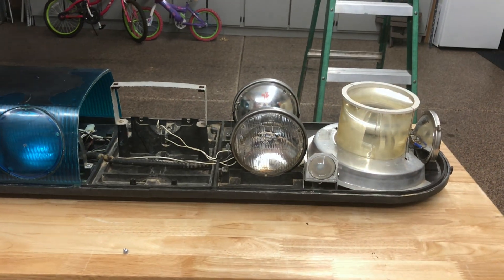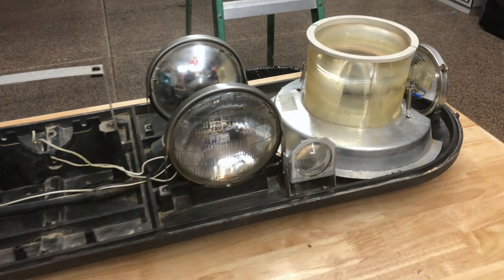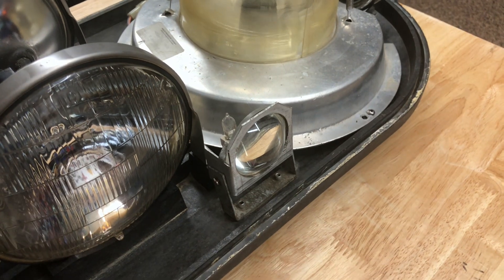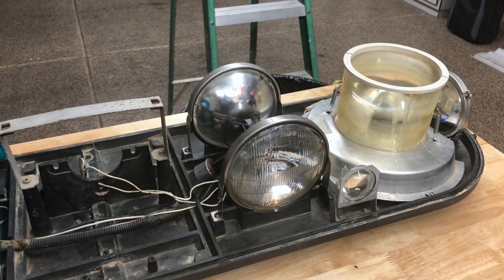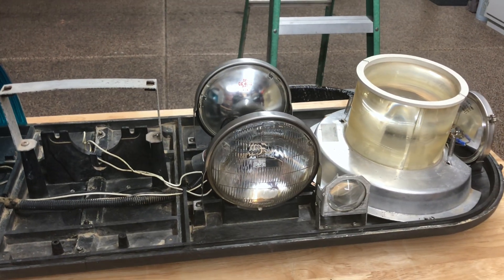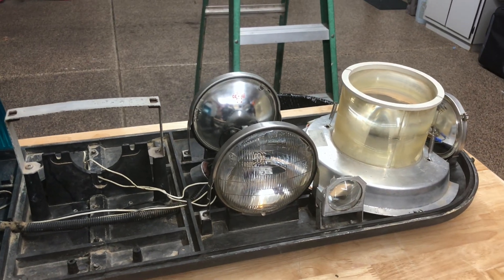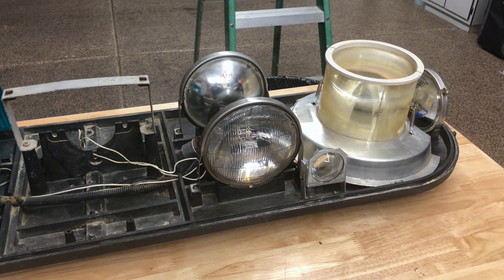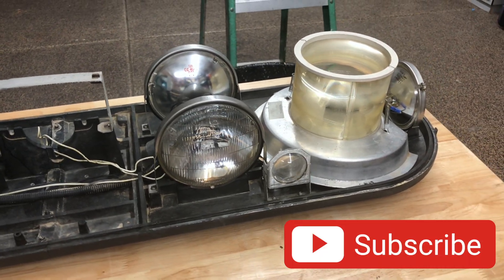That's pretty much it, guys — this is Under the Dome. I just wanted to show you some of the interesting inner workings. I think this takedown light style is probably the only way I've ever seen this done. Leave some comments below and tell me what you think. If you've seen another bar on my channel that you'd like to see more in depth, drop a comment below and I'll try to get another one of these videos done. Otherwise, thanks for watching Adam's Lights — don't forget to subscribe and I'll catch you on the next one.